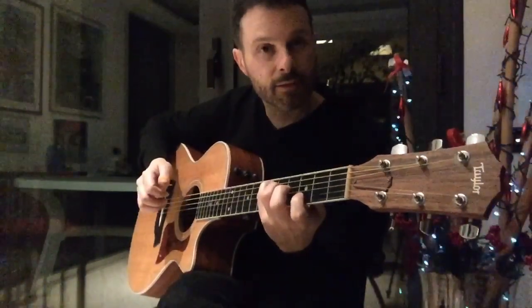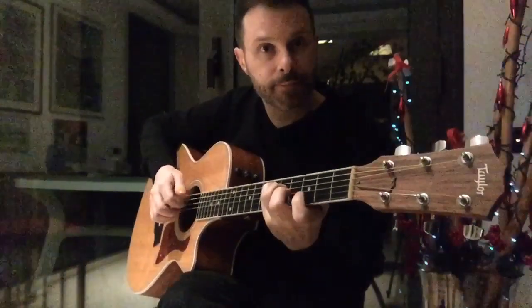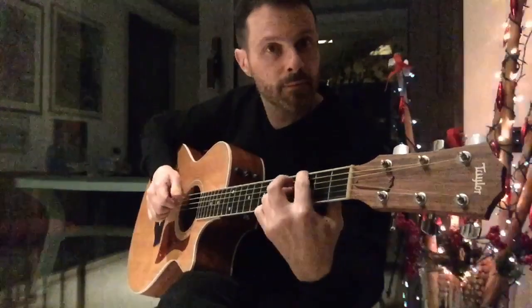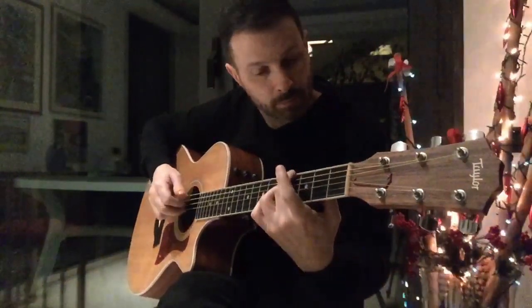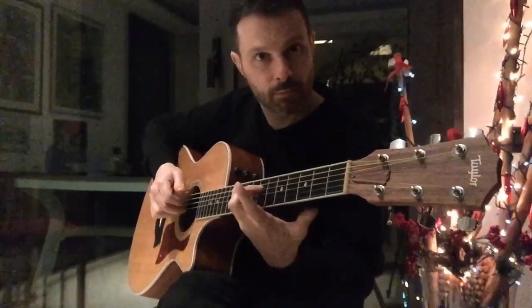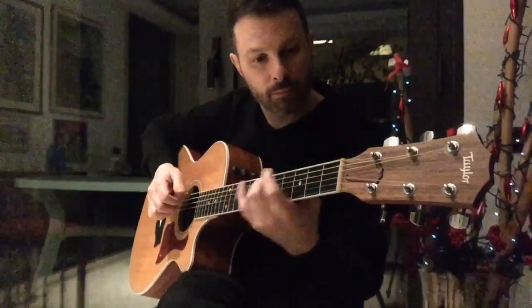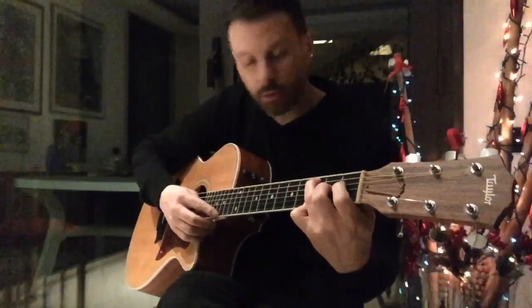Then I add the major 7th. Then I bar. Sorry. Then I just play the harmony.